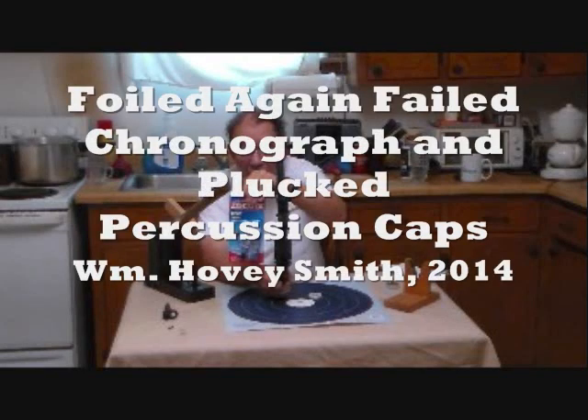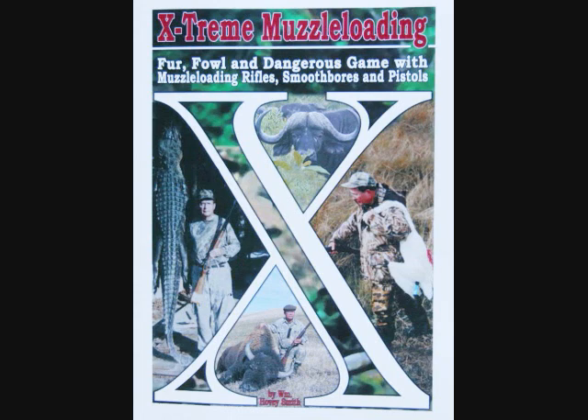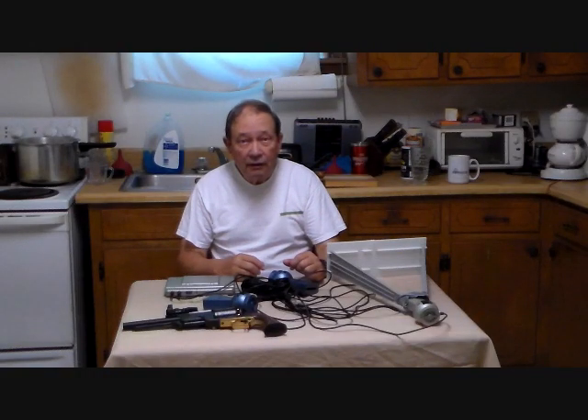Foiled Again! Failed Chronograph and Plucked Percussion Caps! William Hovey Smith, 2014. I'm the author of Extreme Muzzle Loading, and I'm Hovey Smith, a backyard sportsman.